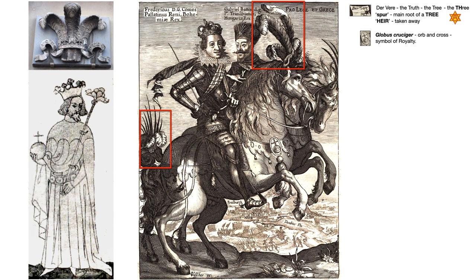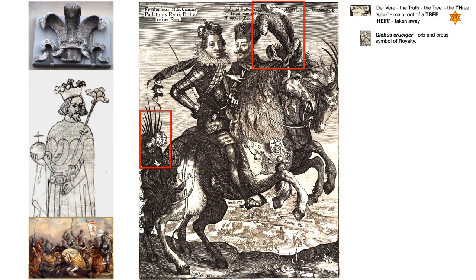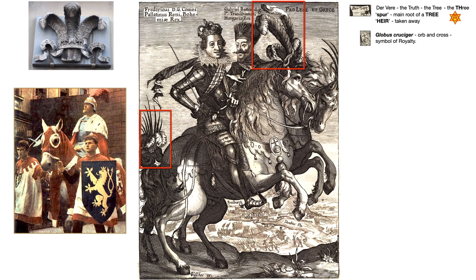Here he is depicted holding the globus cruciger and a sceptre with a spray of ostrich feathers in his left hand. Legend has it that John was so brave he insisted on riding into battle in 1346 at the Battle of Crécy against the English — you see the spray of ostrich feathers in his helmet in this artist's impression. He was defeated by Edward the Black Prince, eldest son and heir apparent of Edward III of England. Edward is said to have taken the dead king's helmet with its ostrich feather crest and incorporated the feathers into his own royal arms along with King John's motto, Ich dien — I serve.